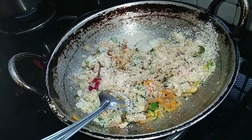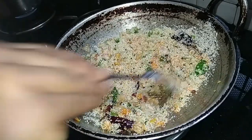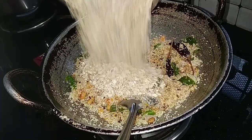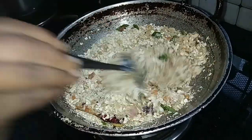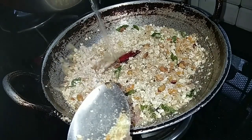Let's add 3 tablespoons of rice. I will add 3 tablespoons of rice. We will mix the rava so we can mix the oats together.